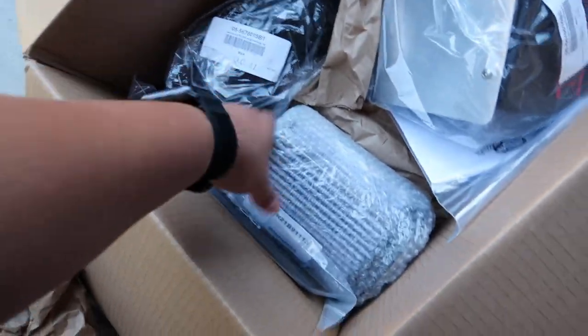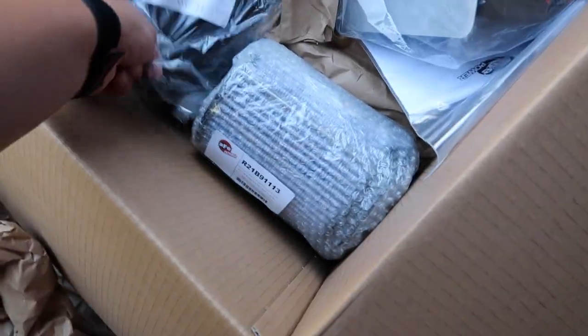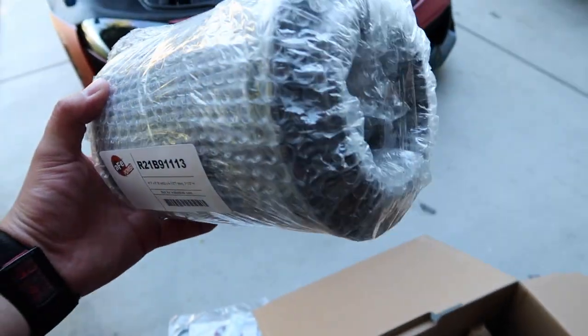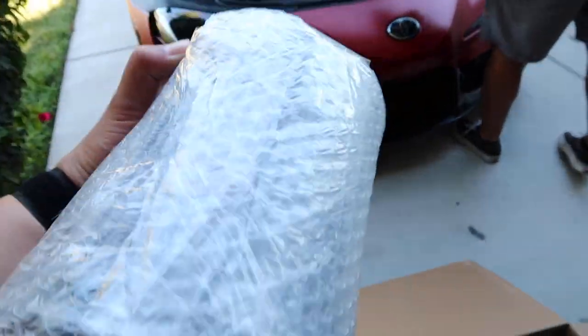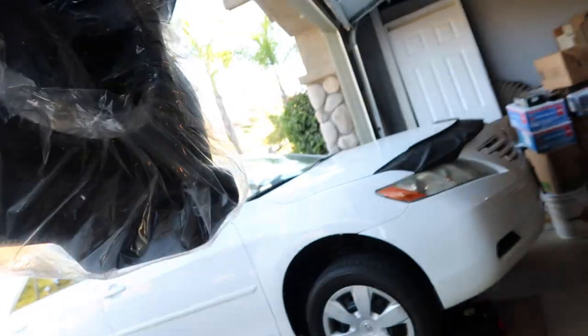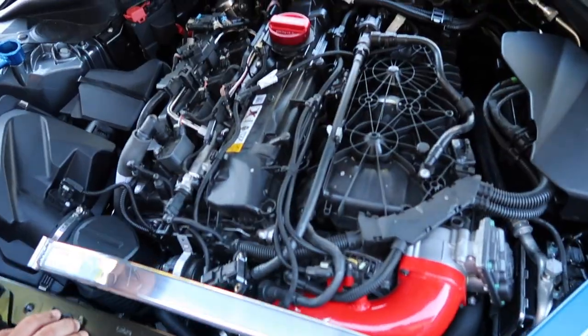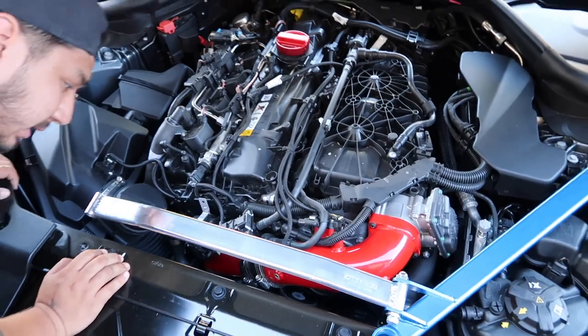Just opened up the box, let's see what we're looking at. A lot of packaging. Oh dang. This is the Takeda intake — this thing's fat, jeez. The heat shield should be attached — see, look, it's attached. It should be an easy install, hopefully. It is so ugly.